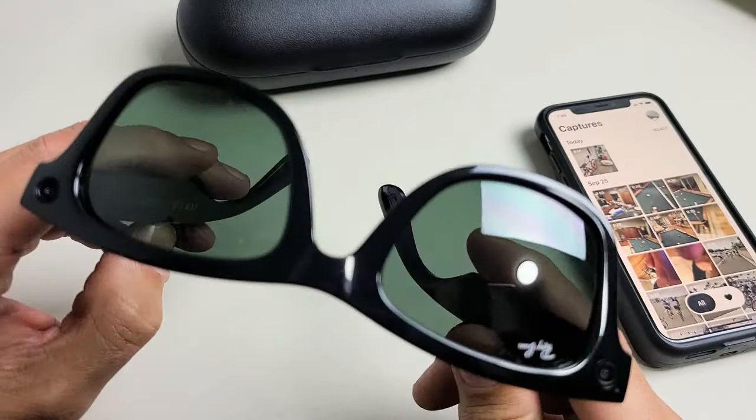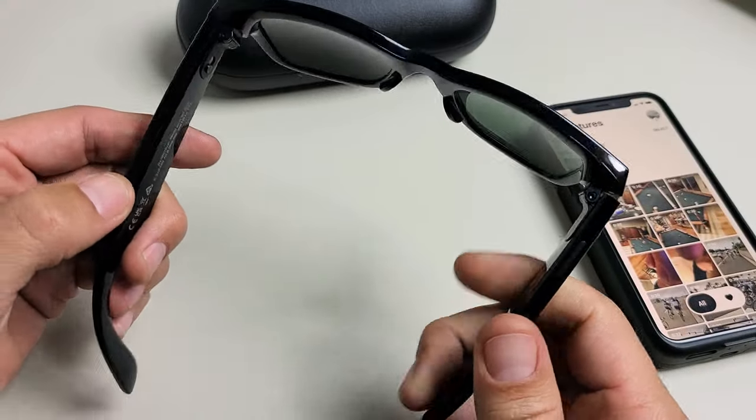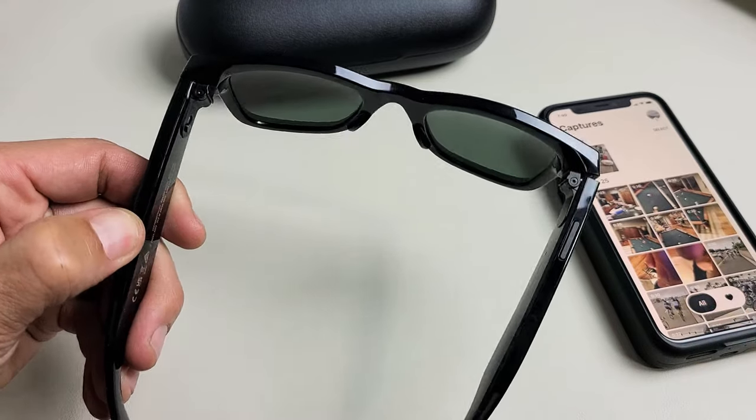Here's a pair of Ray-Ban Stories glasses. I'm going to show you how to view how much battery percentage you have remaining on the glasses.